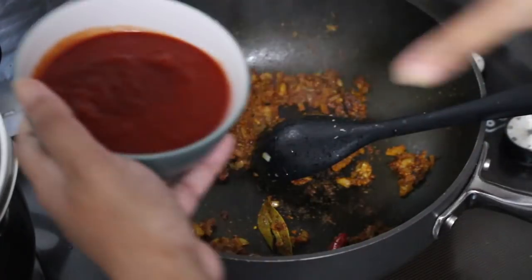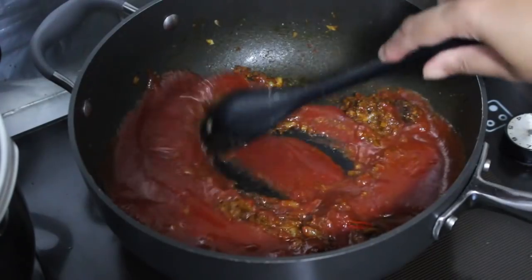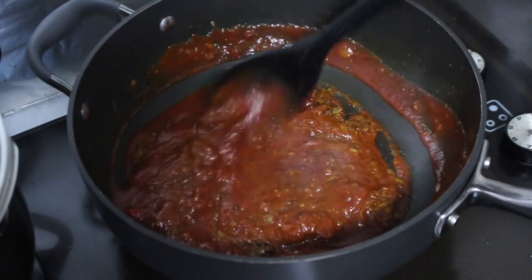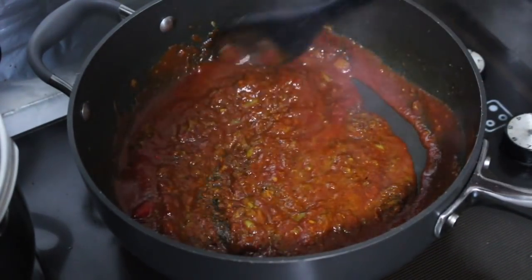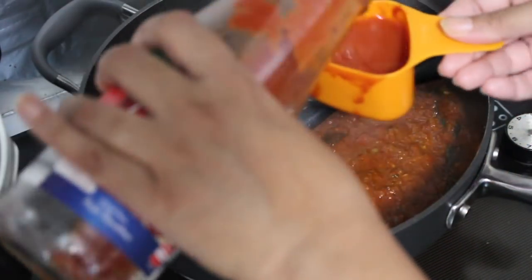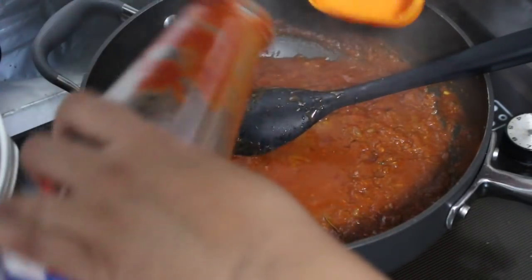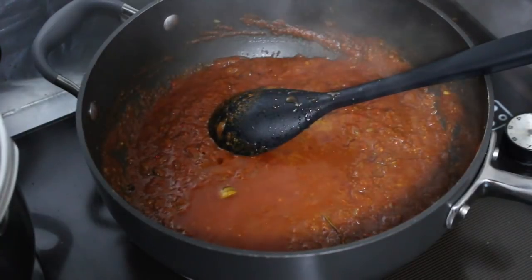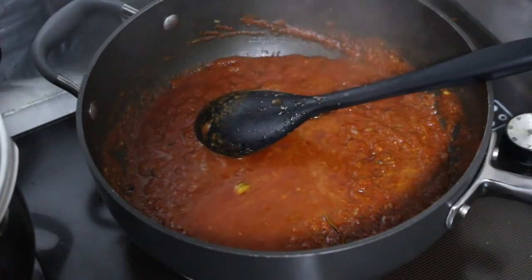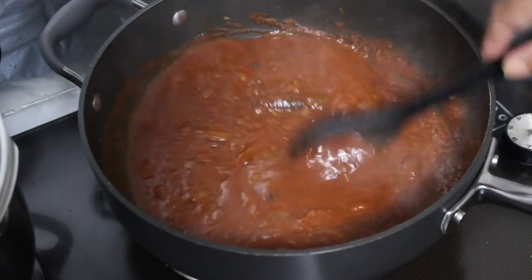This gets your masala started. You can now add in the tomato puree or passata and stir that through well. Let this cook off for a couple of minutes, stirring every once in a while to let those flavors mingle. Add a little stock or water to the container that the tomato puree was in, swirl it around to get all of the puree, and add that to the pan. Stir and let this cook off for about another minute or two.